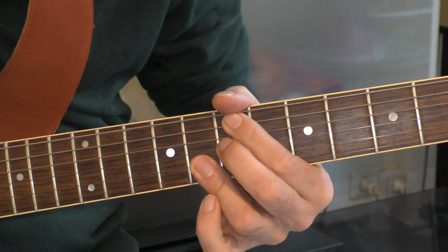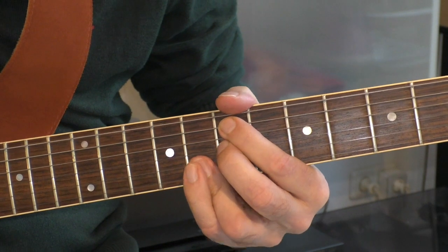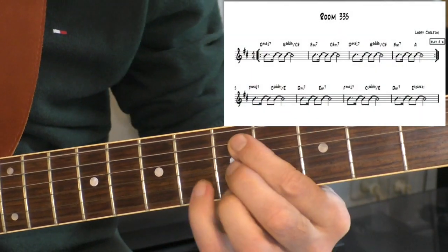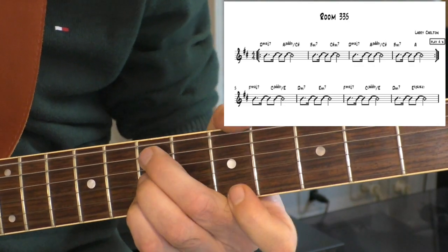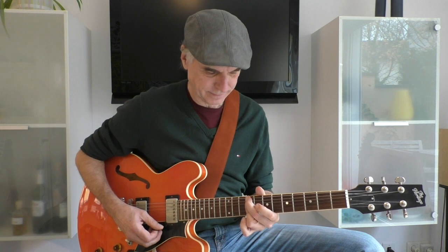And then it goes to E7sus4. Our introduction phase — the phrase is repeated. And now comes a little tricky part in 3/4.